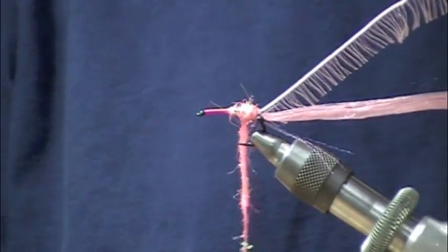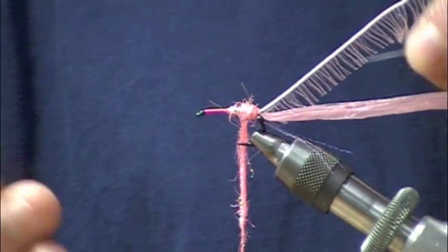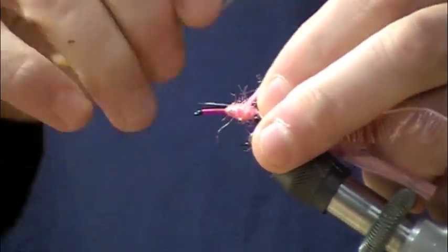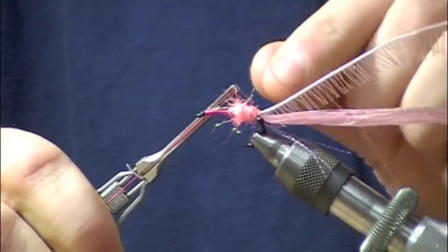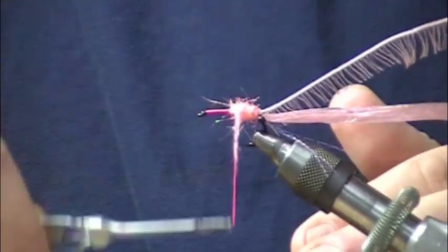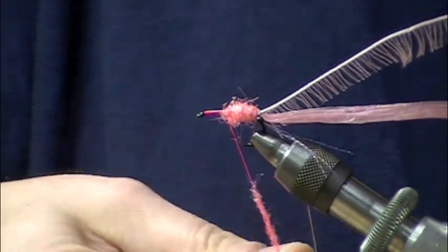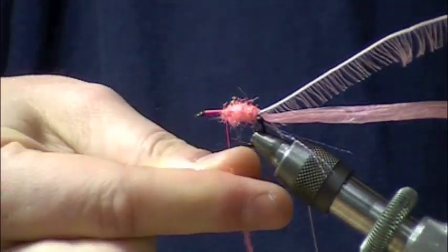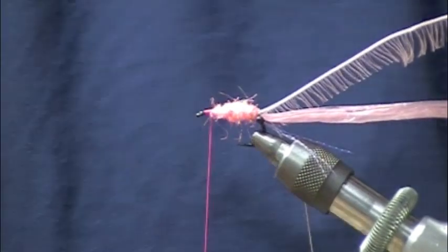I'm going to make about three or four wraps of the body with this shell pink dubbing and tie in a thread rib. In this case I'm using a light pink colored 3/0 thread — you could use Kevlar, GSP, whatever you want — to help rib this in place. Notice how I've tied in the rib about even with the point of the hook, so I can make the carapace of the shrimp stand out just a bit more. Just make a nice dubbed, even cigar taper from a little bigger in the front to a little smaller in the back.